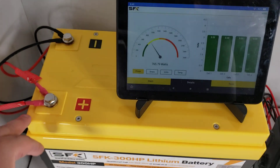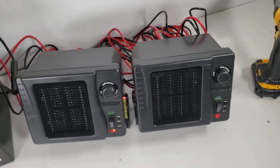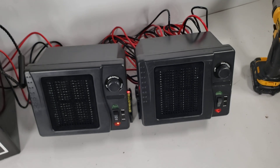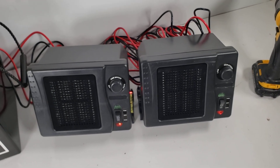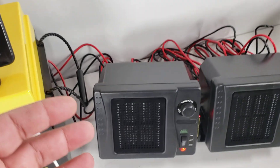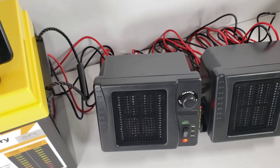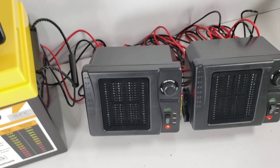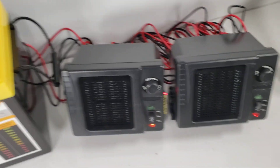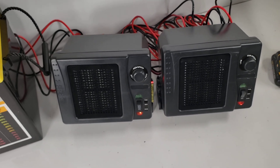This thing will cut off when the BMS of your battery decides to cut off, so two of these could potentially be used to benchmark a large battery. Or if you have a small 100 amp-hour battery, one of them can work for that. The other thing is it will warm up — it is getting warm — it's actually surprising how effective this is inside a little vehicle.